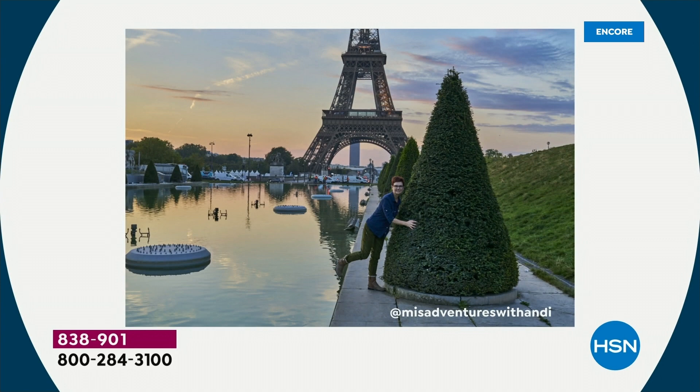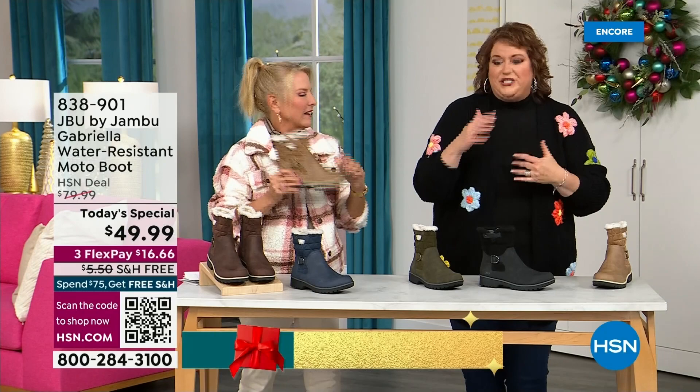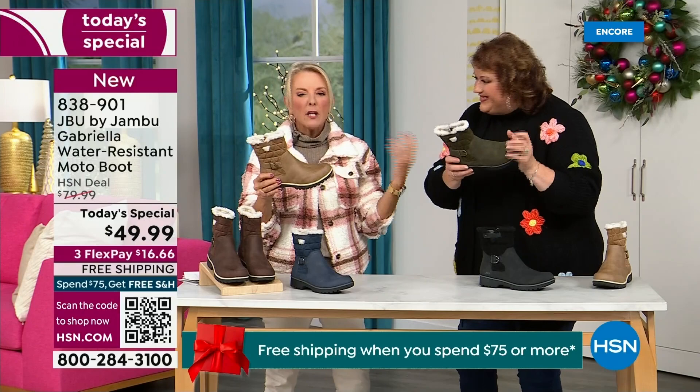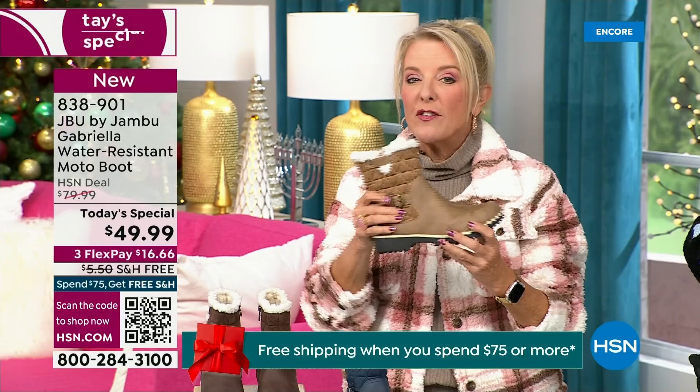I'd like to introduce you to Andy Fisher — she's not only a Jambu fan, she is a travel blogger. She has on the Gabriella with no snow in sight, no cold temperatures, but she's wearing them because she's traveling, she's on the go, she wants to be comfortable. And what she pointed out is the AllTerra traction — you can see how great the traction is without the weight. That's what's amazing. When you see a traction boot like this with all this base, you think it's going to weigh like two cement bricks on your feet. But they're super lightweight, and yet you get incredible traction. So they really are made to take the elements but look incredibly fashionable.